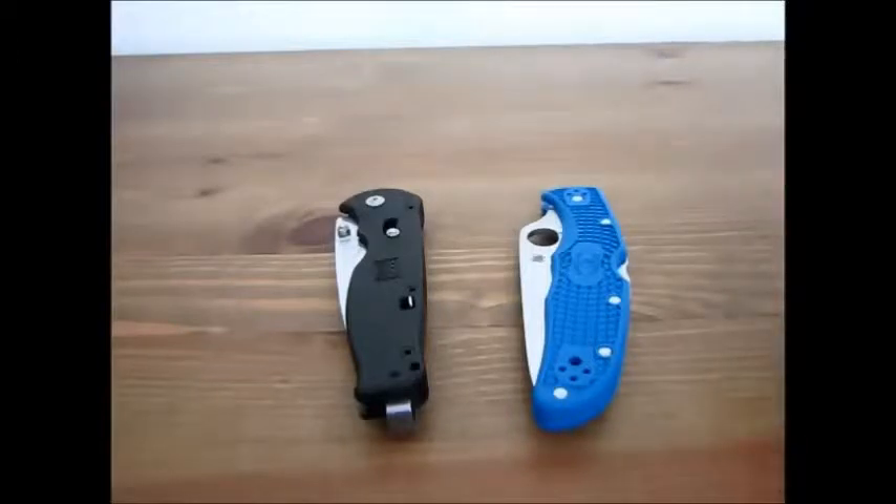Let's talk first about the overall aesthetics of the knife. The Endura is definitely preferred in this department — it's got different handle colors available, whereas the SOG Flash 2 only comes in one handle color in the plain edge variety. If you want the Digicam or other handles, you have to get the partially serrated version. I personally don't like partially serrated, so I bought the black handle version. The texturing on the handles — Spyderco wins here as well. I'll save the suspense: Spyderco is going to win this battle, hands down. But there are good things about both knives.